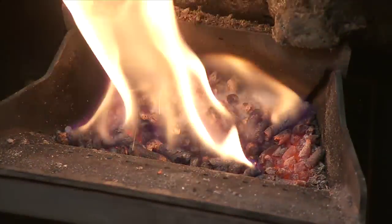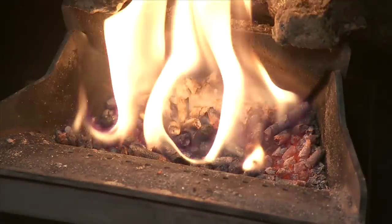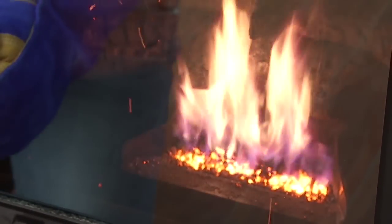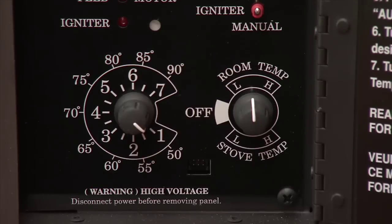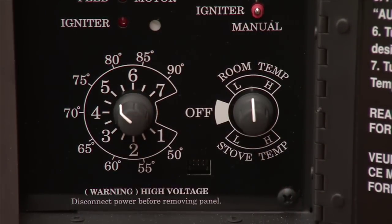Tap on the burn pot a few times to clean ashes from the igniter element located beneath the grate surface. If the flame goes out during this process, close the door and let the fire get re-established. Reset your temperature dial after scraping to maintain your desired room temperature.